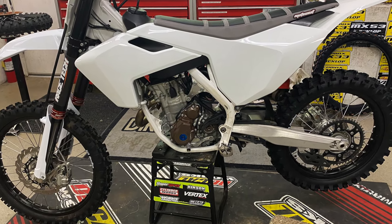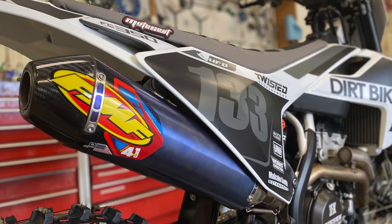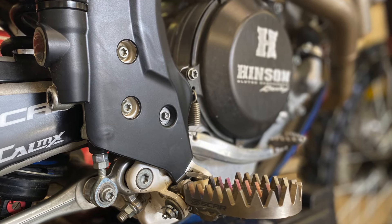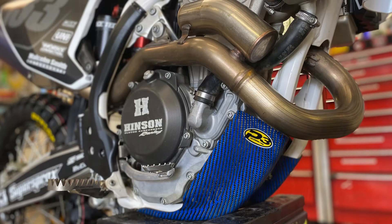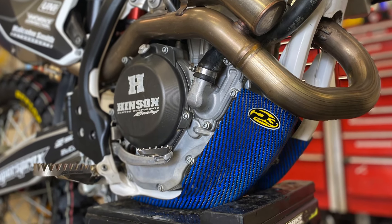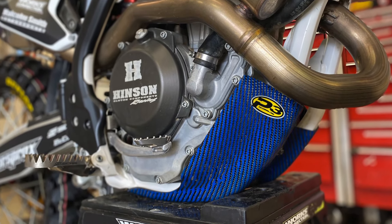We cleaned up our muffler — actually put another used one on that was better than the other one we had. We put on some Scar foot pegs, a new Hinson clutch inside with just plates and springs. The P3 carbon skid plate actually came with the bike but we hadn't had it on — we got that on there now.